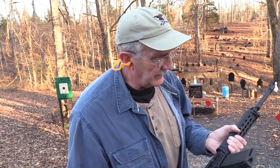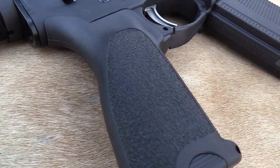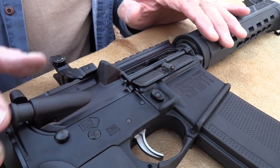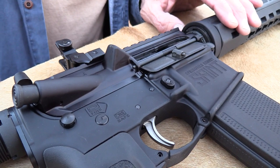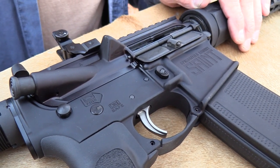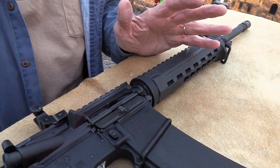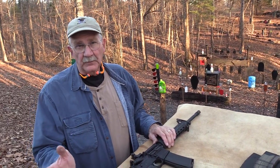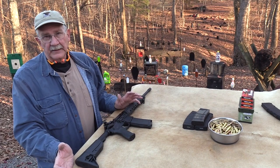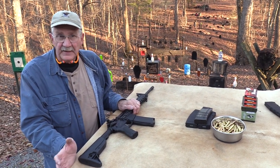I will tell you: when I first got it — and that's hot, I can tell by the temperature — towards the end of the first magazine, the trigger reset got funky and it wasn't resetting. I thought it was a major problem. Messed around with it and it got working again. I'm assuming it was brand new out of the box — maybe a burr on something in the trigger — and it's been working since.